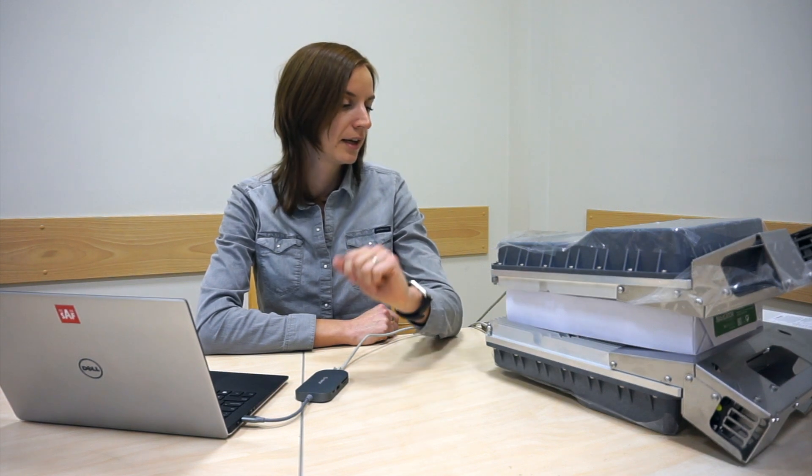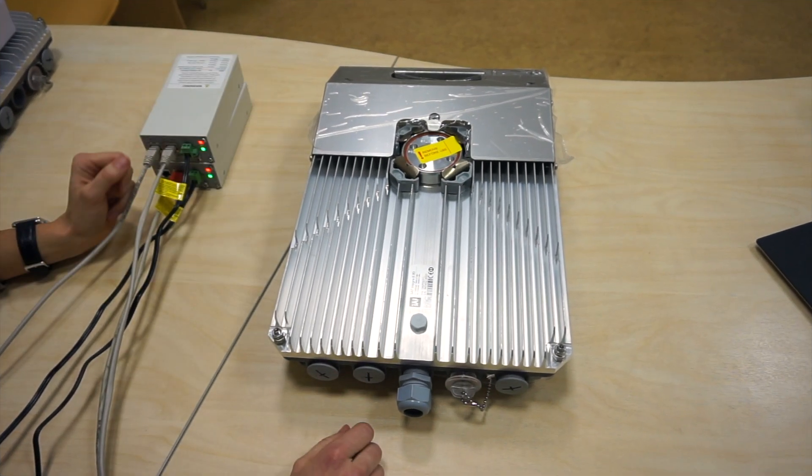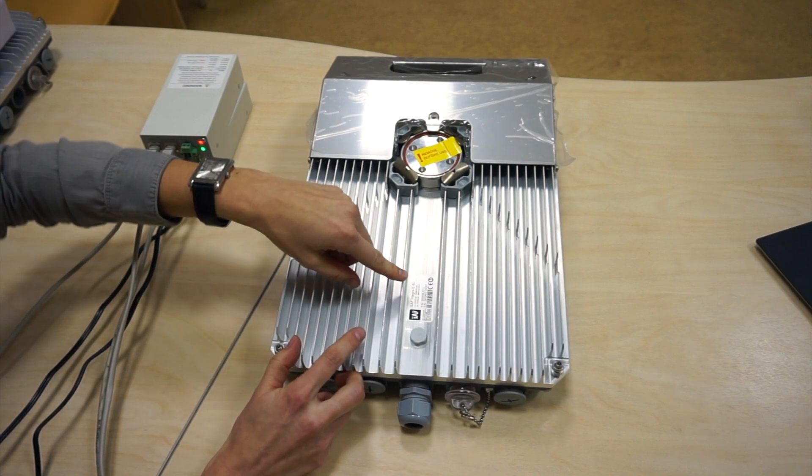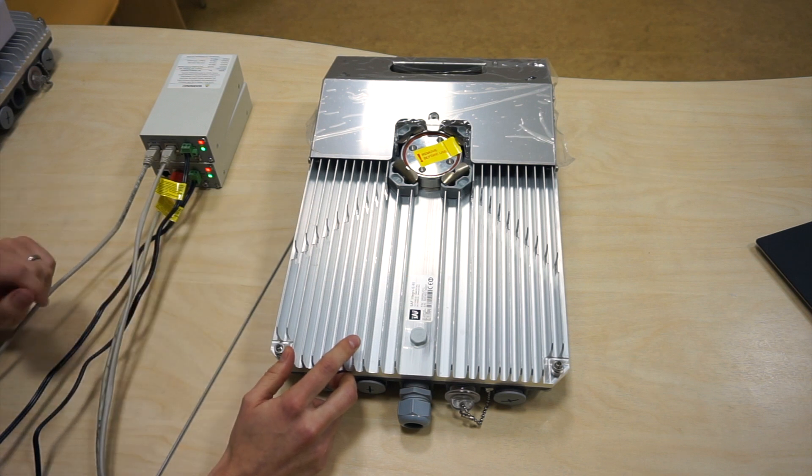In this episode you will get familiar with Integra E interfaces and will also prepare the radios for the bench tests. This is how Integra E looks like out of the package. The part number on the label here indicates that this particular radio is the low side.